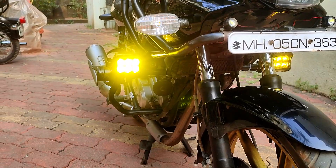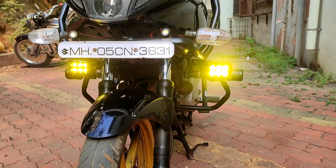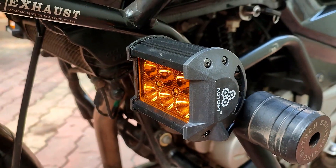This light is made of die cast aluminum, which makes it water resistant, shockproof, and dustproof, and does not allow any damaging substance to reach the interiors of the light. This helps it withstand extreme weather conditions like rainfall, fog, humidity, etc.